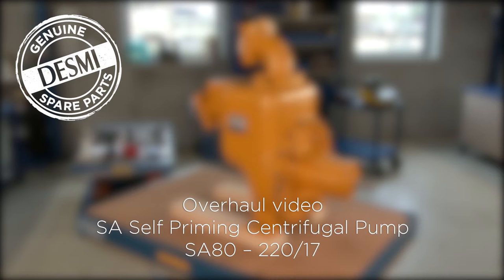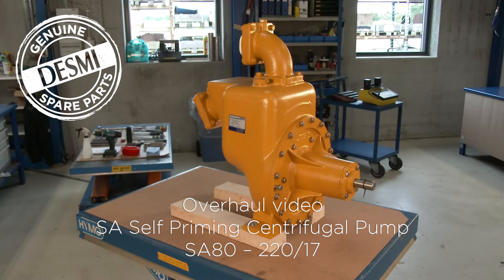The following video shows a DESME service engineer as he overhauls a DESME SA self-priming centrifugal pump, bare shaft design. For the overhaul we use a genuine DESME spare parts kit. We'll go through the overhaul step by step by disassembling the pump, replacing all gaskets, sealing units and bearings, and completing the overhaul by reassembling the pump.